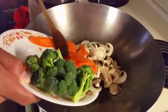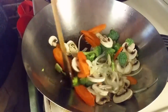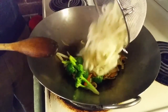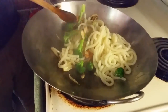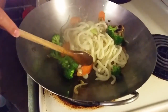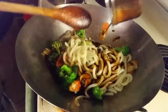We're just going to throw in the rest of the vegetables and give that a good toss — you don't want to overcook them. Then we're going to throw our noodles into the wok with our vegetables and stir it up a little bit.